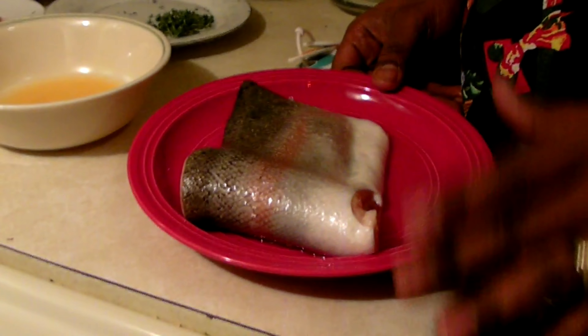Welcome to healthy cooking. Today the recipe is smoked paprika salmon with spinach. We're supposed to use one kilogram of salmon, but I'm going to use half of it.